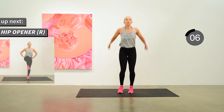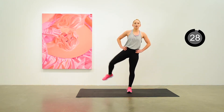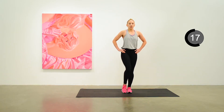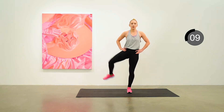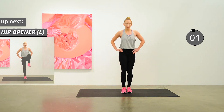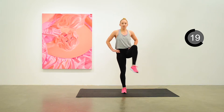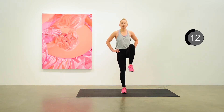We'll do a hip opener on the right side next, just bringing the leg up with a bent knee up in front and opening out to the side. Move to the left side next, just opening up that hip, getting things warmed up in the whole hip region. This is the last bit of our warm-up.